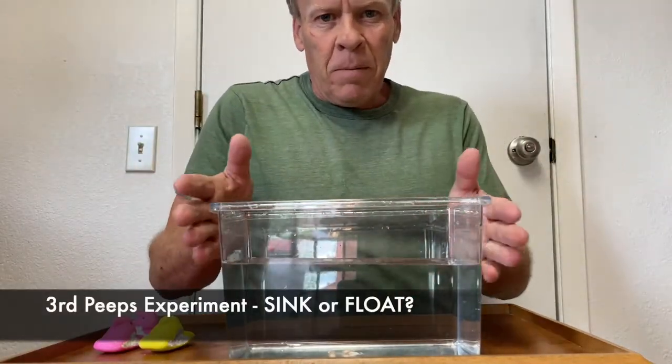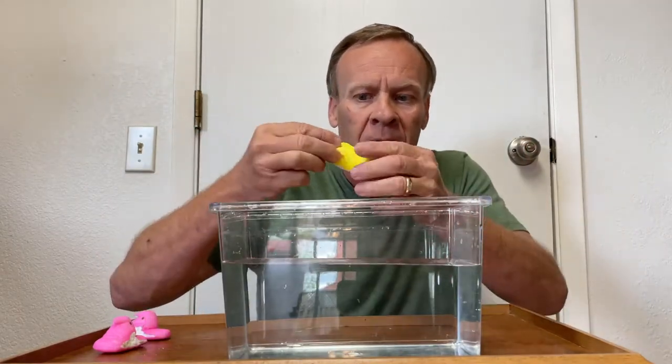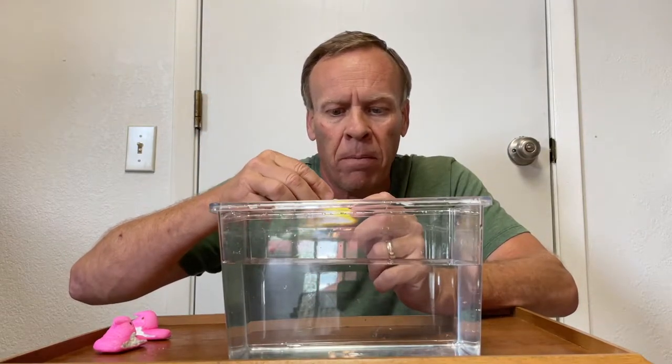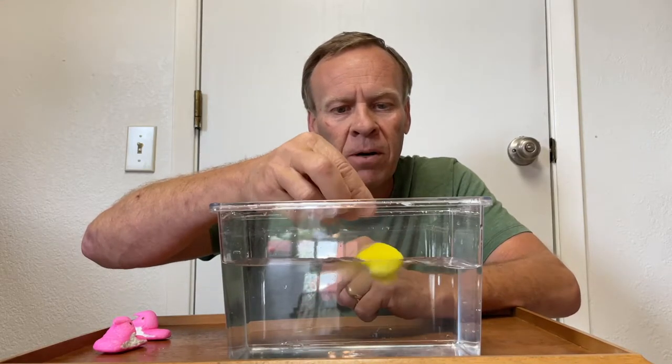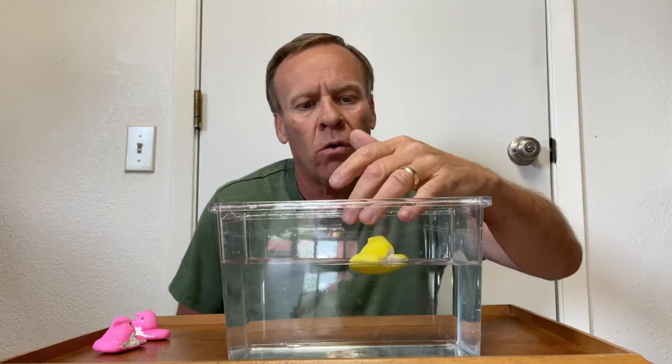For the last experiment, I have a bowl of water and the question is: when we drop a Peeps candy — which is marshmallow with sugar around it — in water, will it float? Most of you probably predict it's going to float. So let's see. We'll put it in — oops, it's turned on its side, doesn't really matter — and it floats! But the question is, do all Peeps candies float? And after time, does the water soak into it? Will it sink?